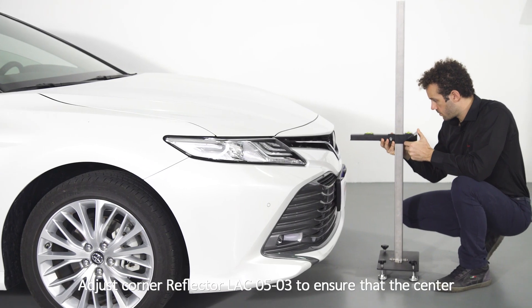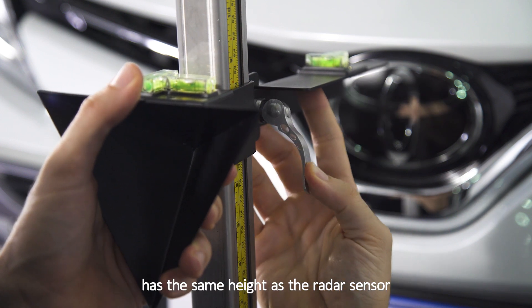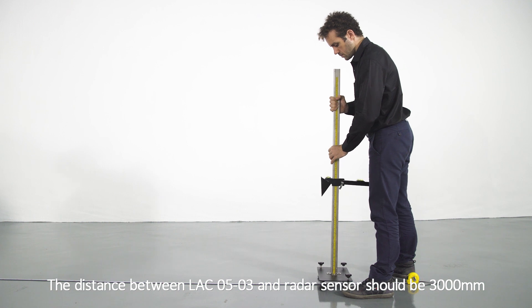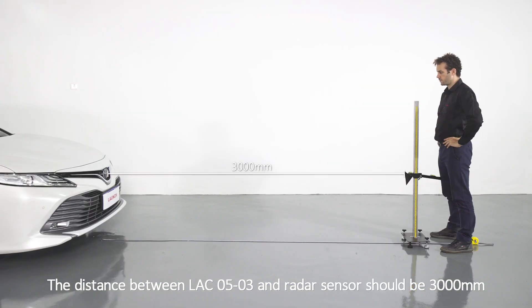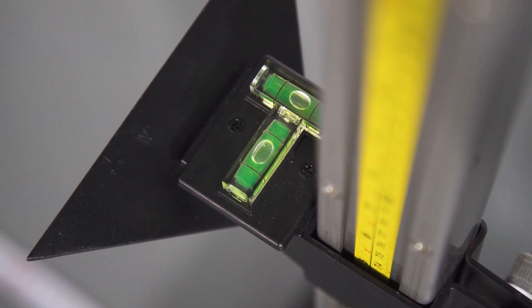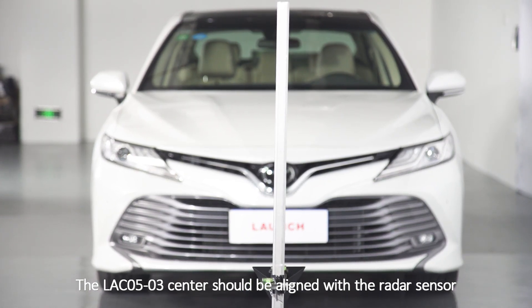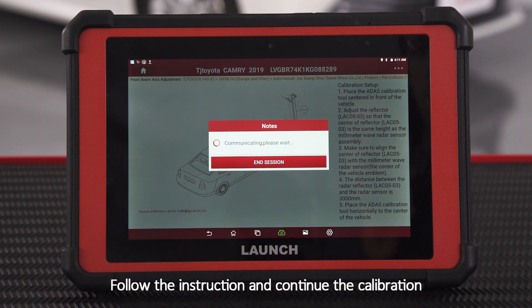Adjust corner reflector LAC05-03 to ensure that the center has the same height as the radar sensor. The distance between LAC05-03 and the radar sensor should be 3,000 millimeters. Adjust the ADAS position to make it parallel to the radar sensor. The LAC05-03 center should be aligned with the radar sensor. Follow the instruction and continue the calibration.